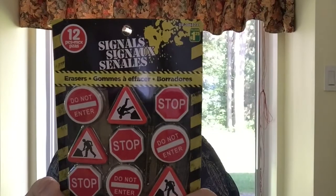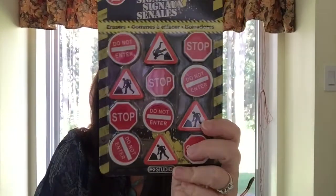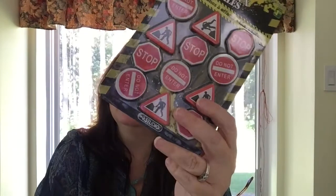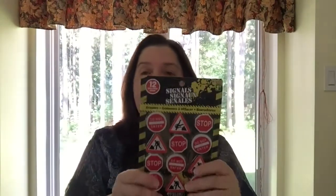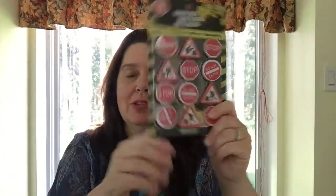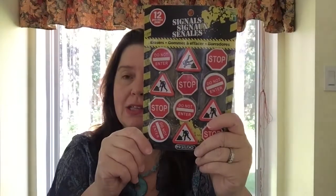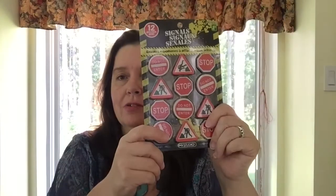I saw a package of signage erasers — 12 in the pack for $1.25, and it was the only package in the store. My thought was that if my boys were still little and playing with toy cars and Hot Wheels tracks, they would have loved these. You could stick them on toothpicks or mount them in clay or a styrofoam ball to make little road signs for kids' toy roads. They're also great for pocket letters, stocking stuffers, or anything that needs a more masculine or road-sign-style embellishment.